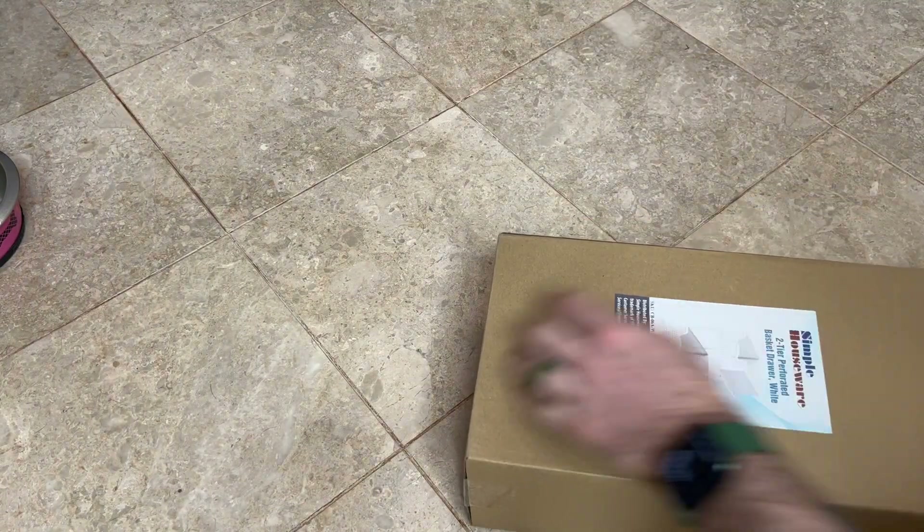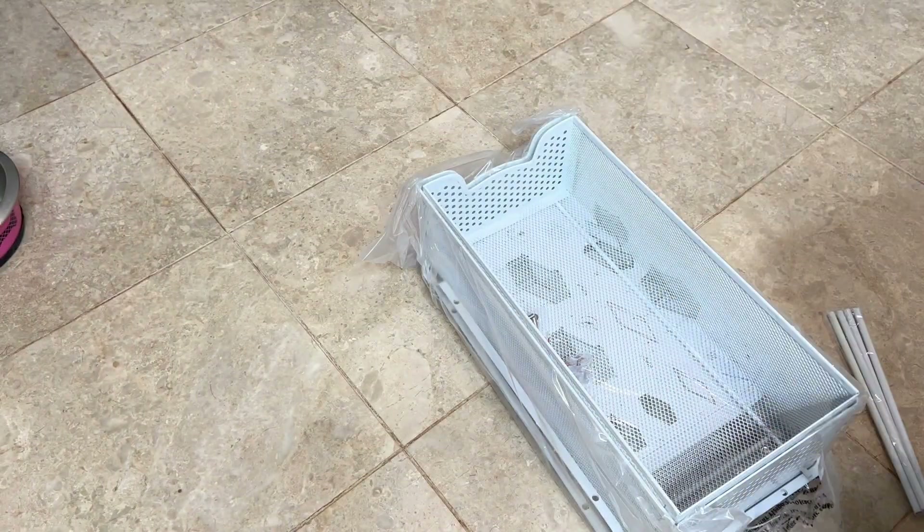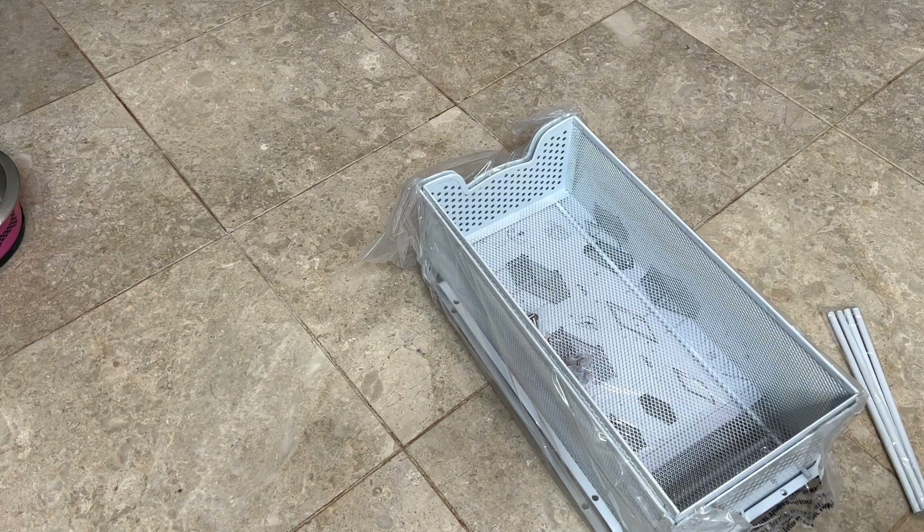Let's tip this over and slide this out. There we go — give her that box.